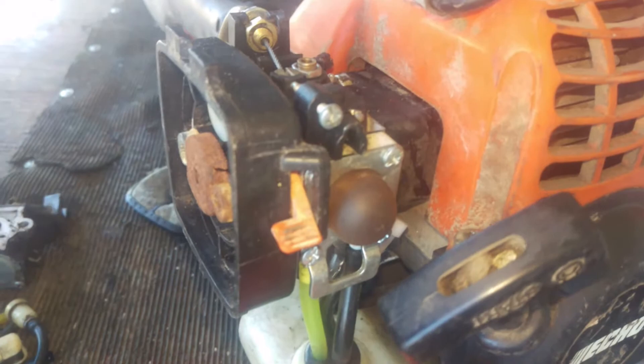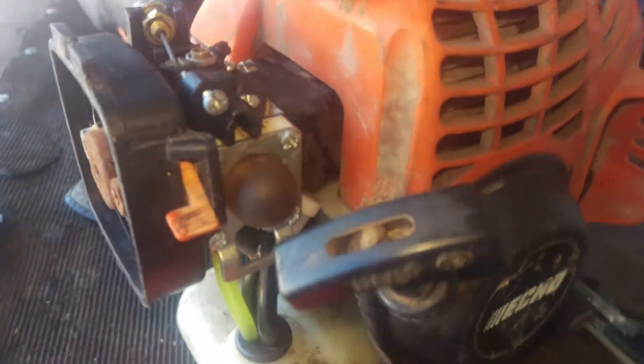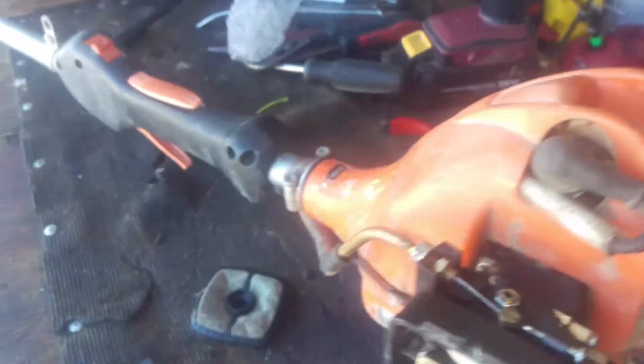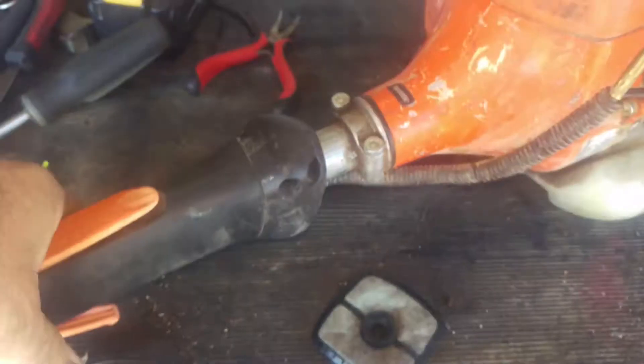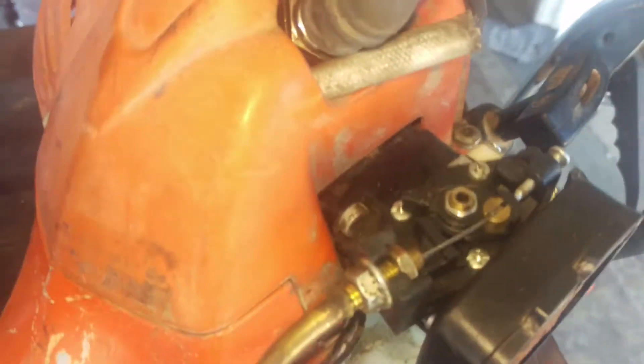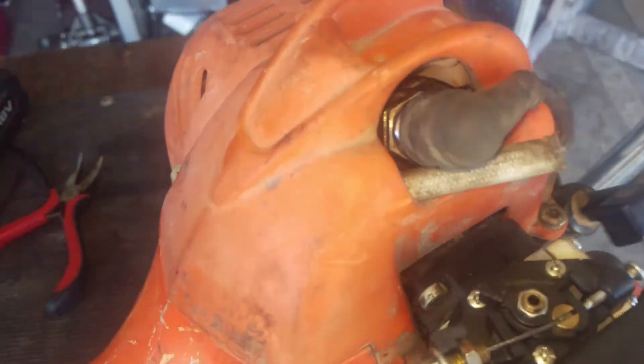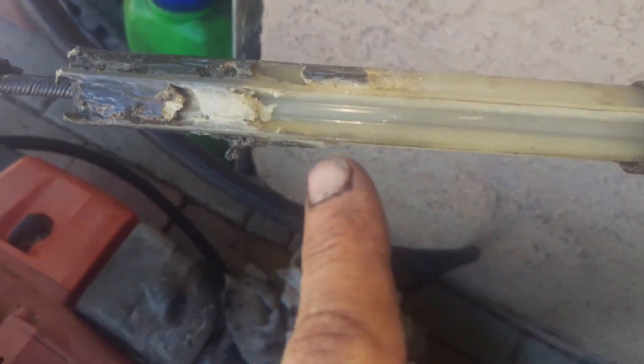Turn the switch on. Beautiful. I pulled this out so that it wouldn't be free spinning in there and going crazy.